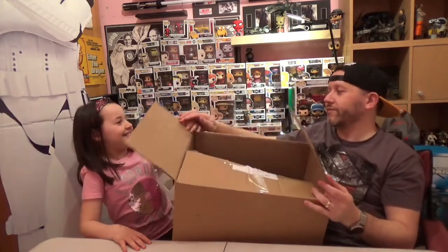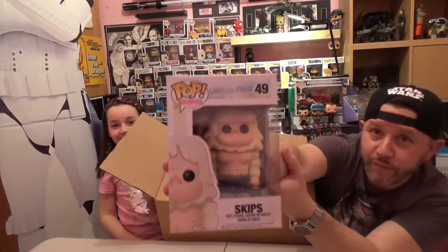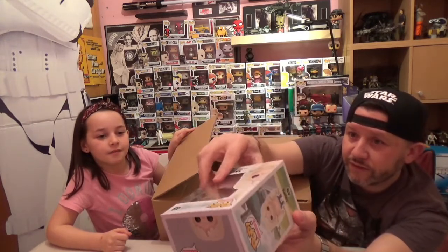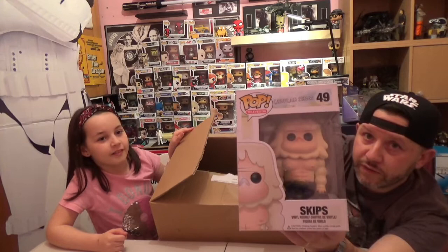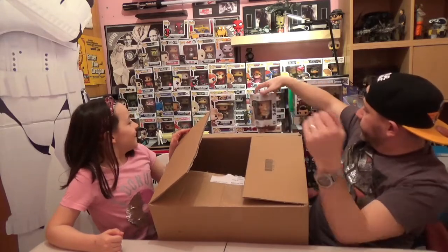Next one. This one is Skips from The Regular Show. I believe all of these Regular Show pops are vaulted. This one is from July 2013 and the box is in very good condition for 2013. We'll definitely have to get a protector for this one. That's Skips from The Regular Show.